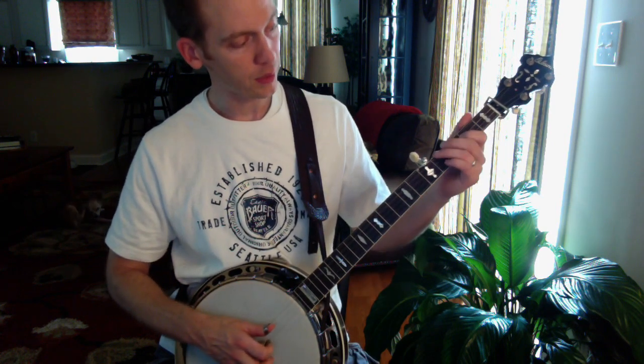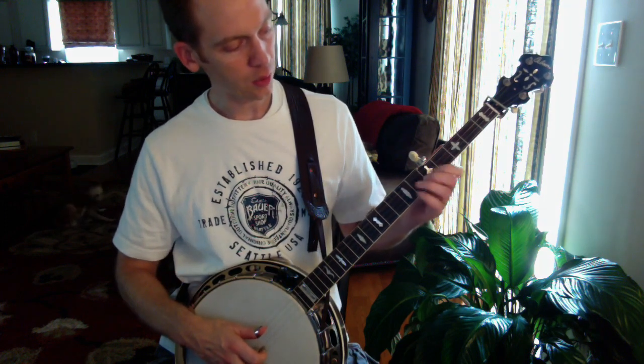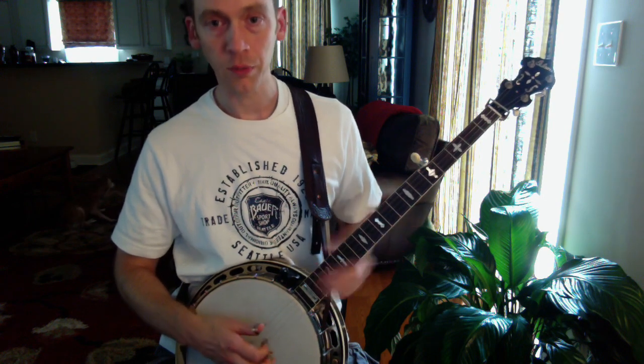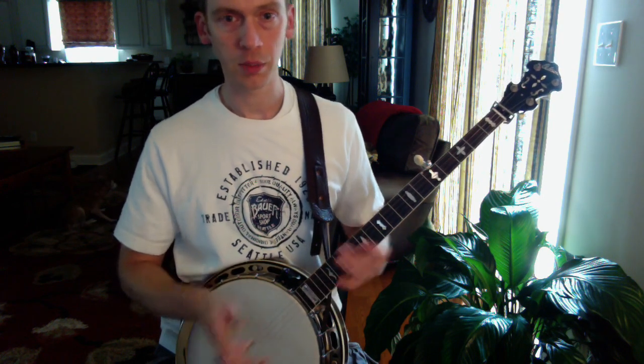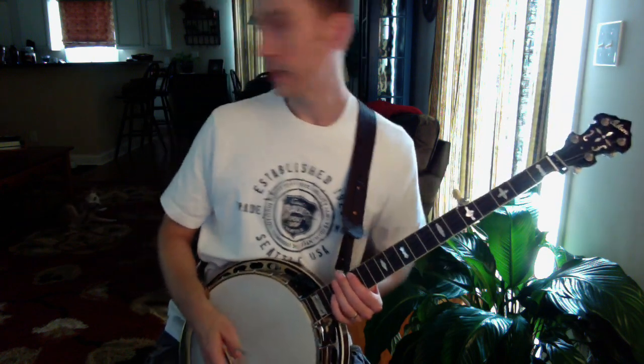I'll show you a few things — you're going to get used to how the right hand works a little bit, and also a couple of positions on the fretboard where you traditionally play melodics, scales, and those kinds of things.